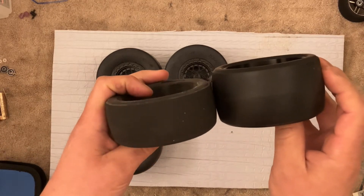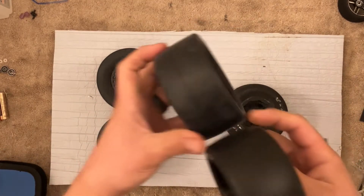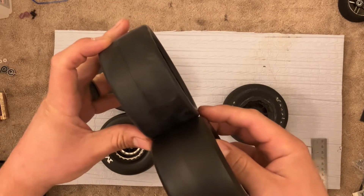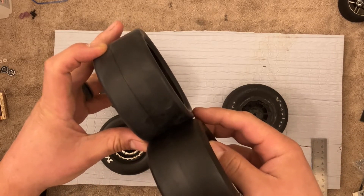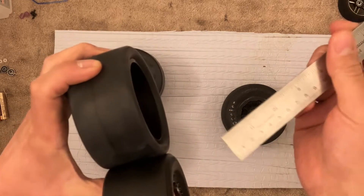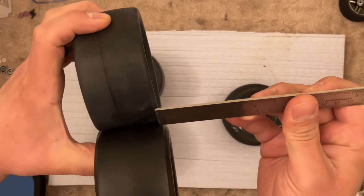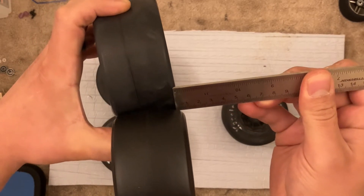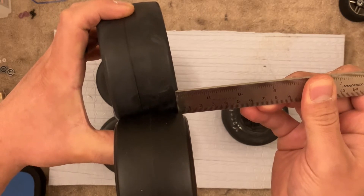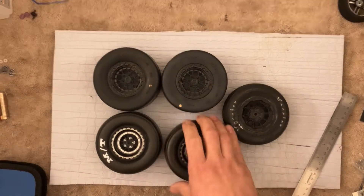Here they are with the Mickeys. I think the Mickeys are... the contact patch is about the same. Oh, they are a little wider — but not much. So I'm just measuring the contact patch. It's about three millimeters. That's still quite a bit. So these are about three millimeters wider than these.